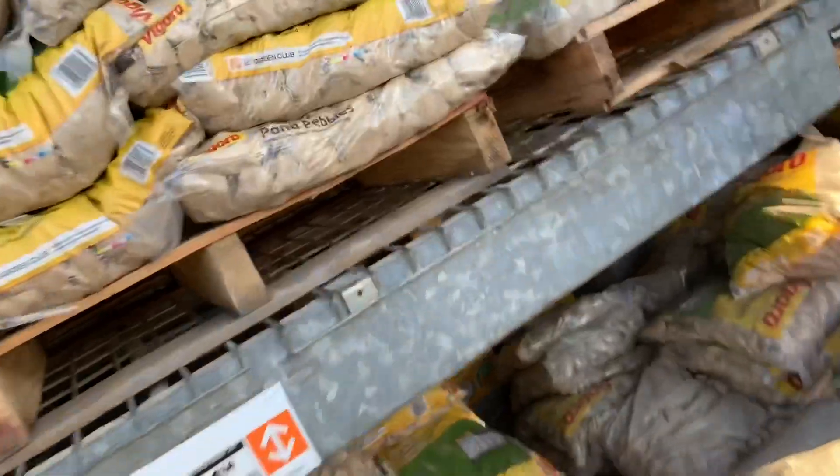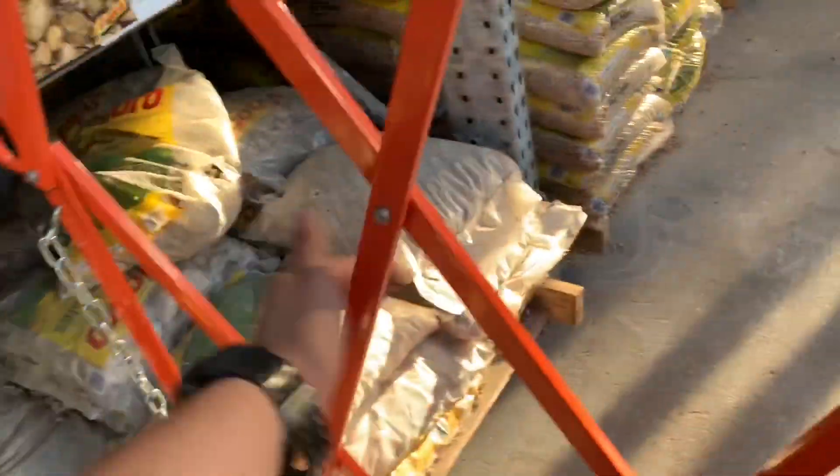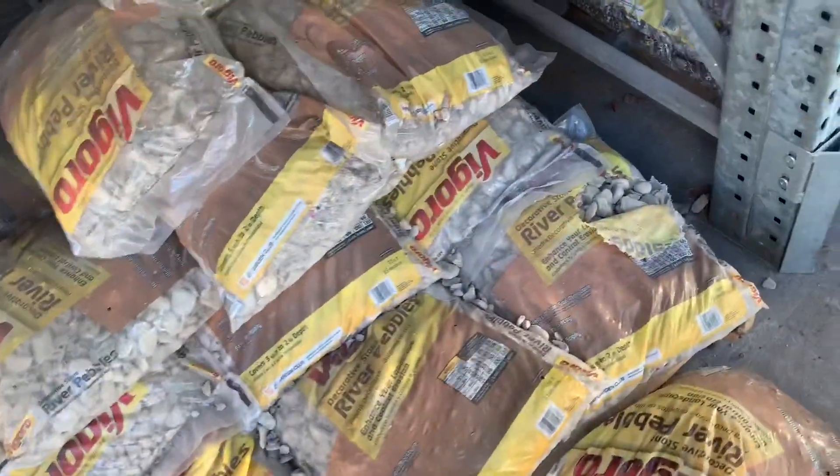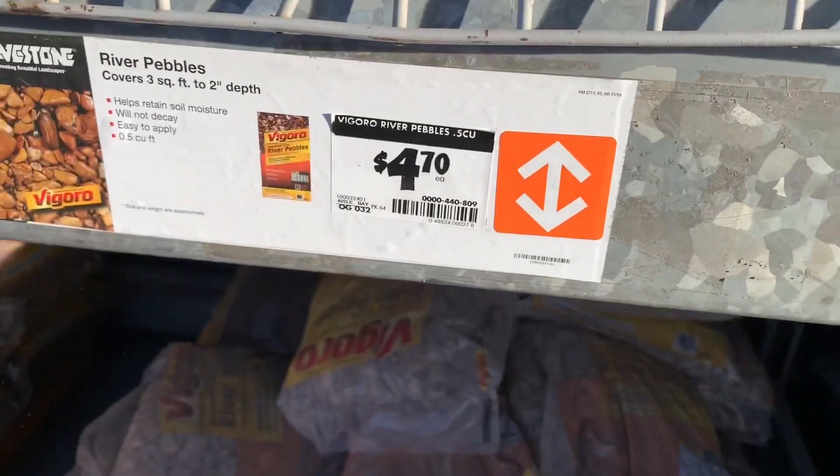We're going to finish this today you guys. Small pebbles - these are a little bit big, these are too small, this is what we're looking for. Alright guys we're gonna take two of these bags, just gonna add a special view to the pond, it's gonna look nice.